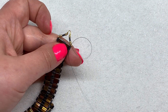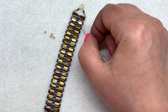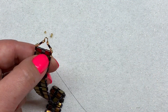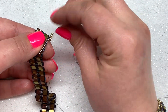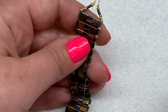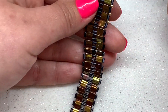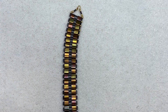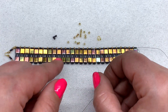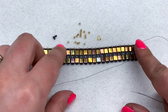Coming out of that bugle bead positions us for our next step: popping an 11/0 in between each of the gaps on both sides of the bracelet. Pick up an 11/0 and go through the next bugle, pick up an 11/0 and go through the next bugle — repeat that all the way around. You're just filling in all the spaces and keeping the tilas and bugle beads spaced evenly. Do that all the way to the other side, then we'll put on the other wire guard.